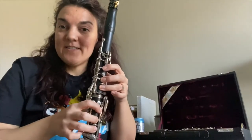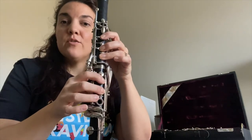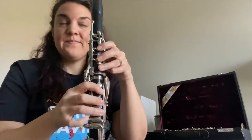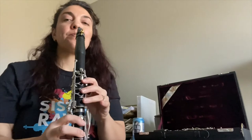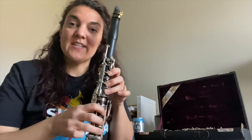Now to practice the right hand, we'll start on C and work our way down note by note until we get to G: C, B, A, G. Do that a couple of times until you feel really comfortable with all the finger placement, and then we can noodle around and mix and match all the notes.